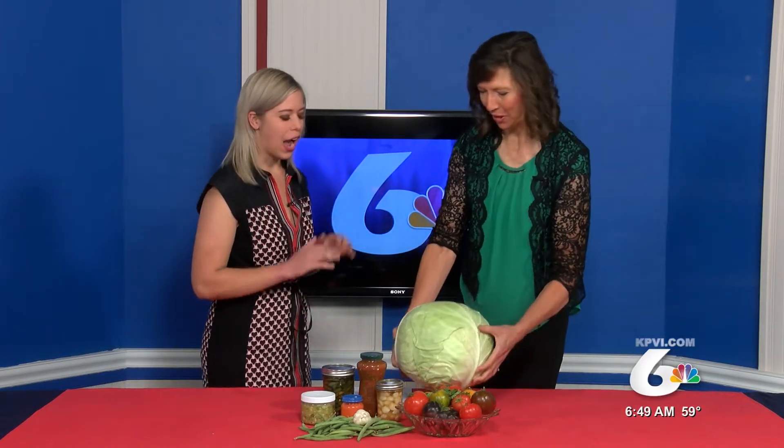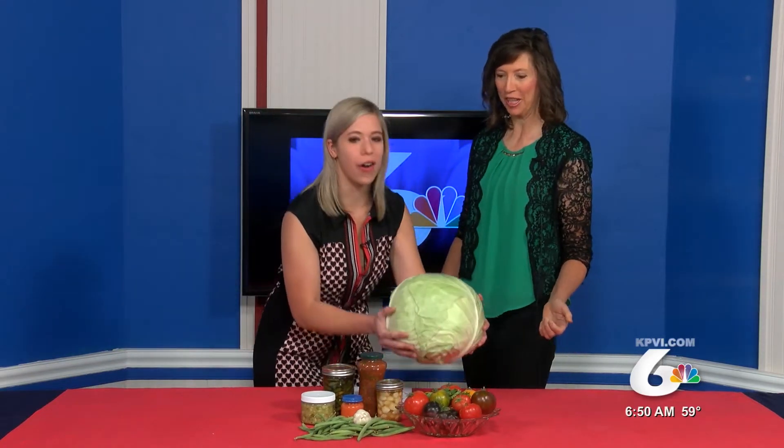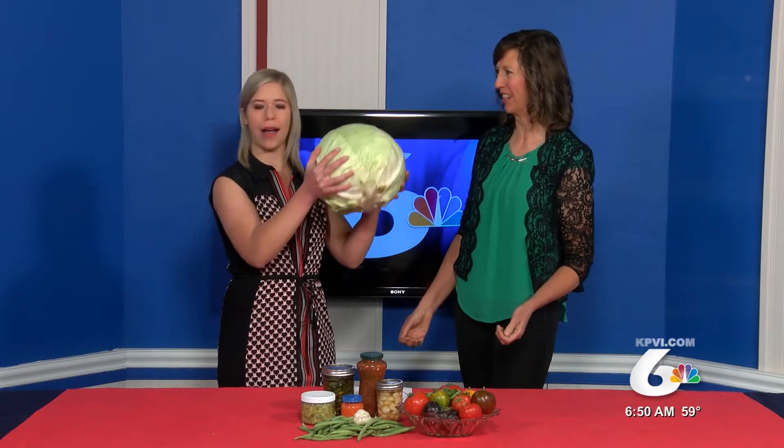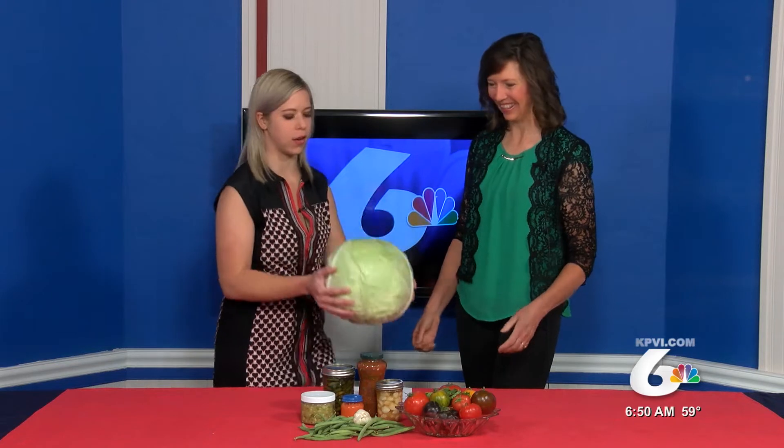Thank you! Isn't this cabbage amazing? It's bigger than a bowling ball — it's actually 13 pounds. I picked that up at the farmers market from Swar Farms. Michael works out a lot and I was telling him he could do squats with this.